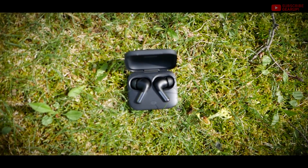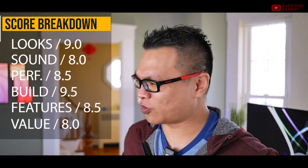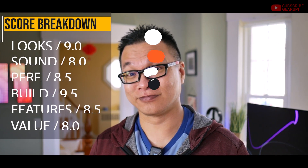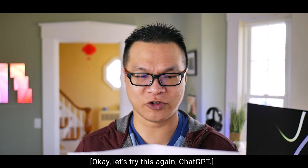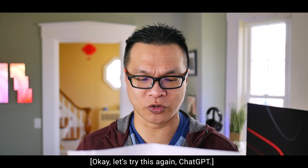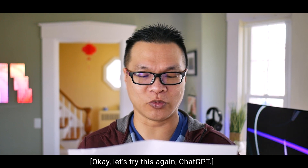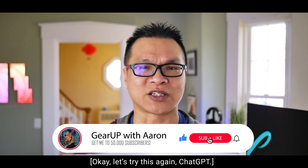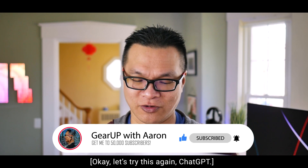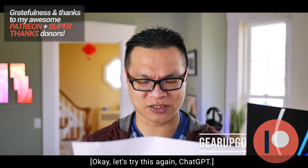With all that said, the OnePlus Buds Pro 2 gets a Gear Up score of 8.6 out of 10. If you have any questions about how I got there, feel free to comment down below. Thank you for watching this episode of Gear Up with Aaron. We hope you found our review of the OnePlus Buds Pro 2 helpful and informative. Don't forget to hit the like button if you enjoyed this video and subscribe to stay up to date on the latest gear reviews and outdoor adventures. Until next time, stay safe and keep exploring!